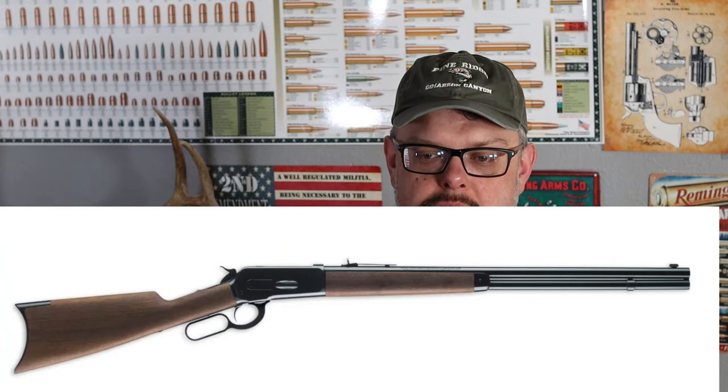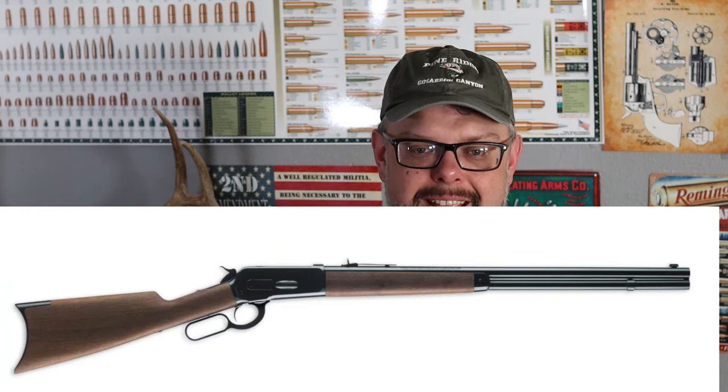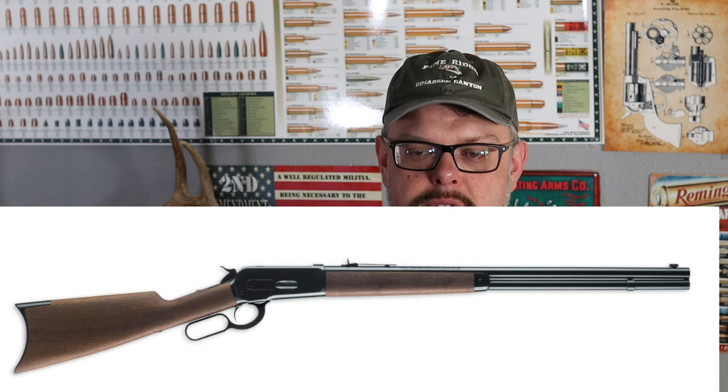In 1886, John Browning, working for Winchester, designed the 1886 Winchester, which was capable of shooting the .45-70. They had determined that the 1873 and even the 1876 weren't quite stout enough for that .45-70 load. And so in 1886 it was developed for the .45-70, and ever since then it's been synonymous with a lever-action rifle — though it has come out in several other varieties, including a lot of single-shot rifles.